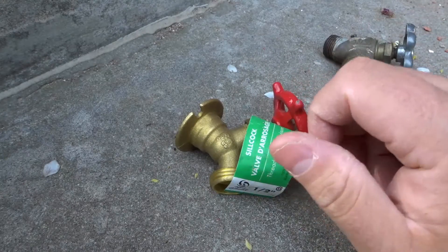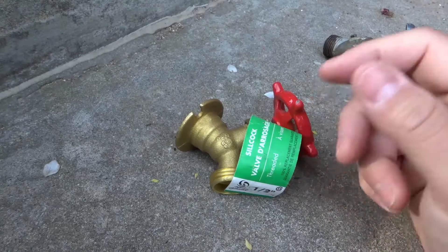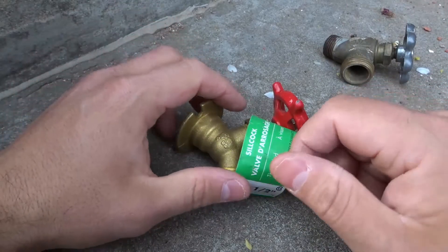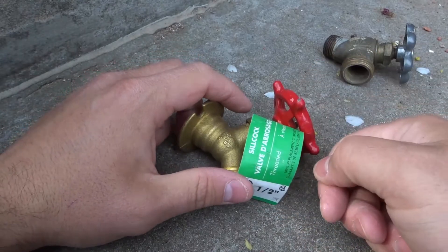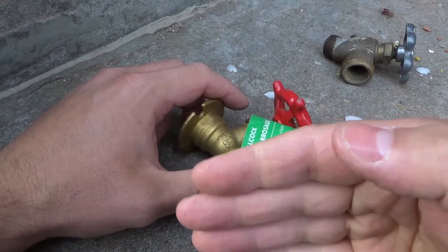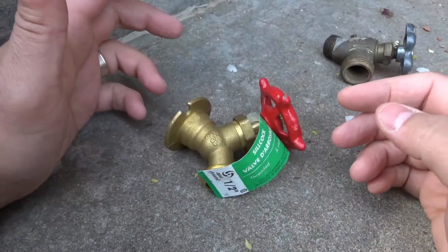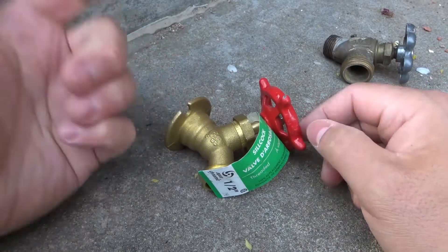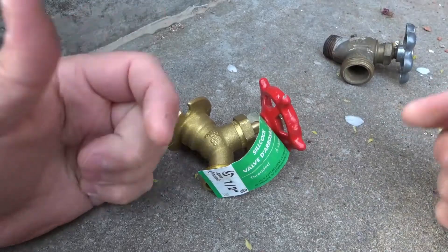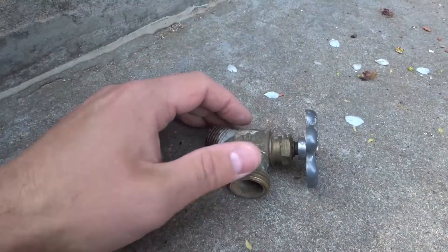There is also a quarter-turn type of valve, which is a more modern valve used for toilet shutoffs and indoor water shutoffs. The quarter-turn valve works in a very similar way, except it causes a different piece to open and allow water to flow through the valve, then close and prevent water from going through. Basically, the little knob turns a quarter of the way on or a quarter of the way off.